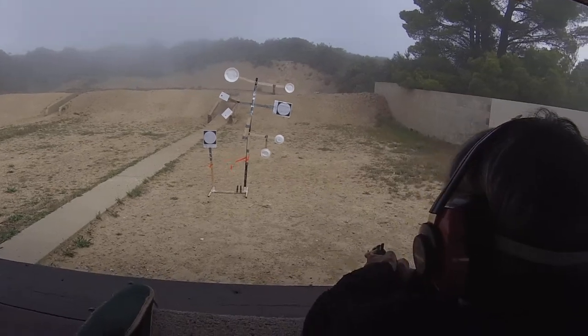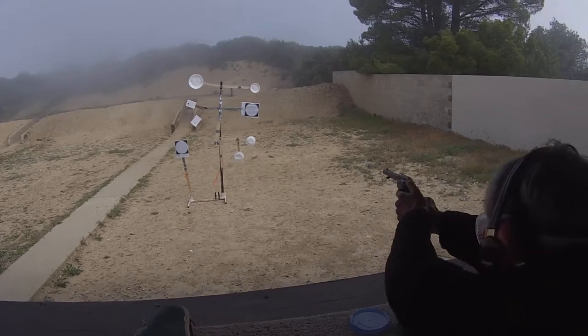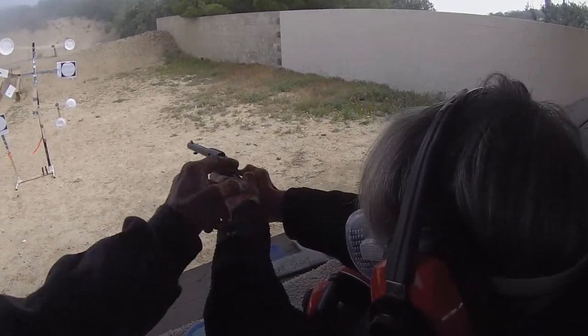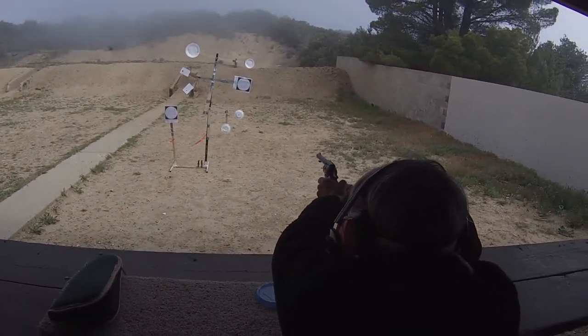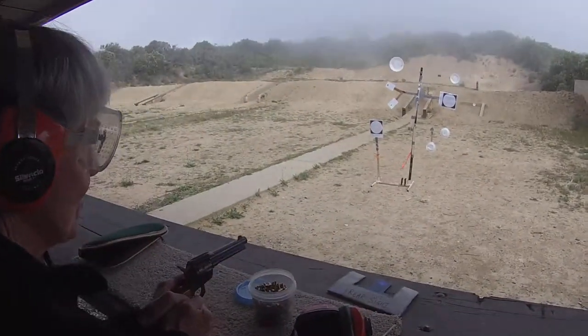One more, I think. Ready position. Full cock. That left thumb should be back. When you're ready, you may fire. 12 o'clock and you're a little closer.